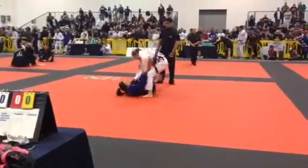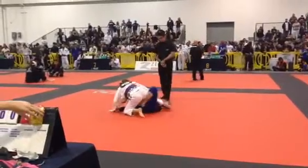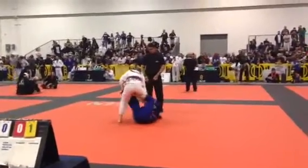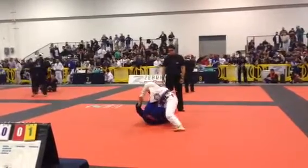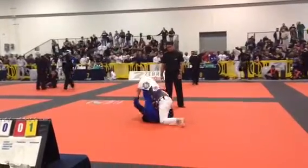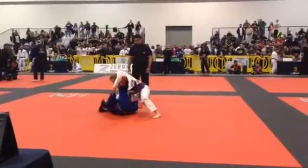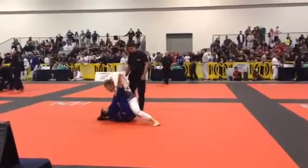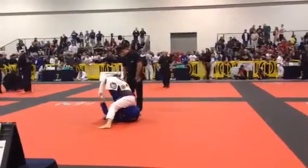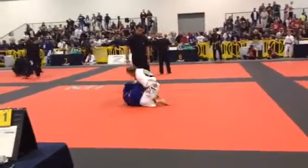No advantage, ref — for the ankle lock. What about for the ankle lock? Get the arm. Back to the ankle. Put her leg, back to the ankle. Be patient, Danielle. Find your angle. Go under the shin. There you go.